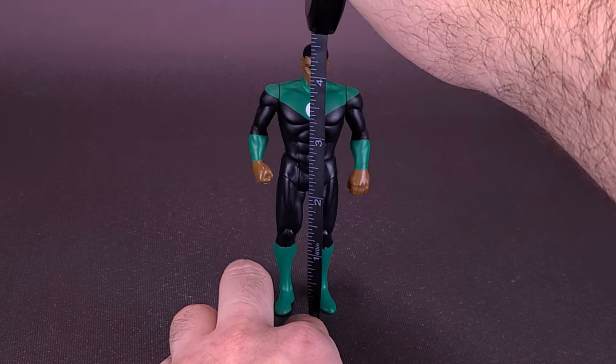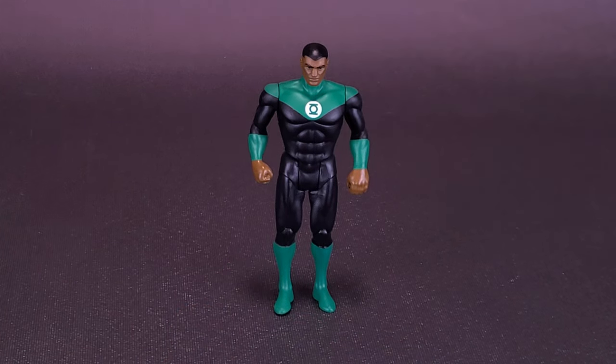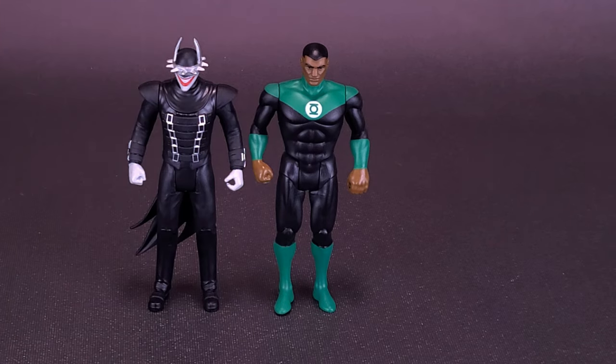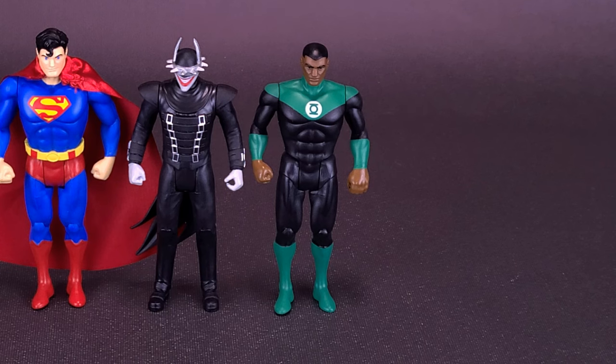Jon Stewart stands about four and a half inches in height, or about eleven and a half centimeters tall. Here's what Jon Stewart looks like next to the previously looked at Super Powers The Batman Who Laughs. Here's what the figure also looks like next to Superman — being very careful not to knock the other figures down with Superman's big giant towel-sized cape.